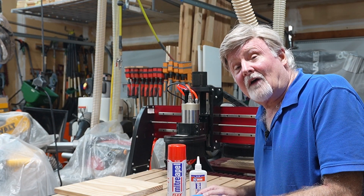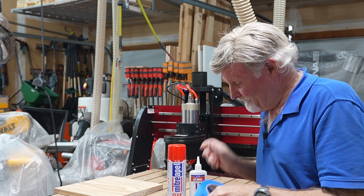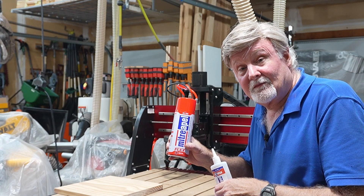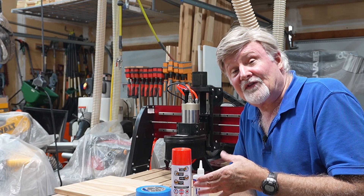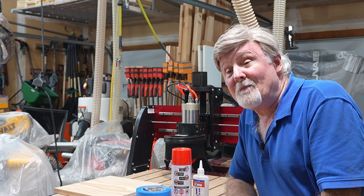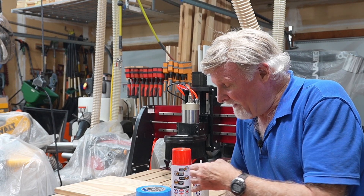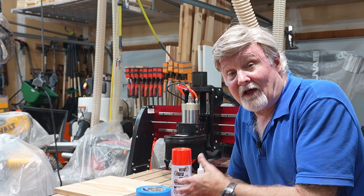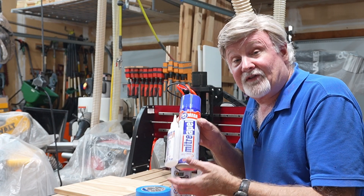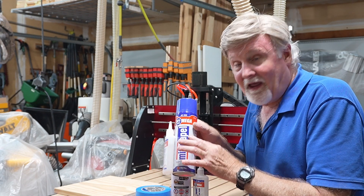This method involves using three things: Blue Painter's Tape — I use a two-inch wide variety — Super Glue, and Super Glue Accelerator. Not all super glues and accelerators are compatible, so try not to mix and match from different manufacturers. Make sure you get a super glue and an accelerator that are stated to work together. A lot of times you can buy them in a set; you can get these on Amazon or at Rockler.